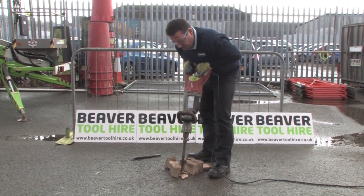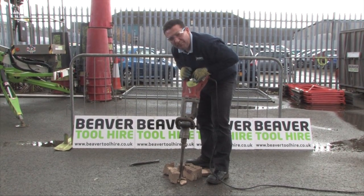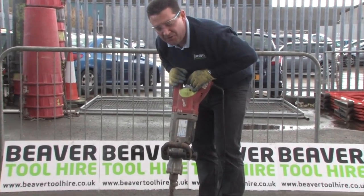As you can see, a very versatile medium duty breaker. Ideal for blocks as we've done here, patios, small garden walls, and fence posts. Thank you.